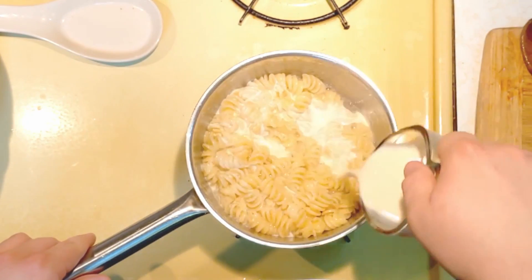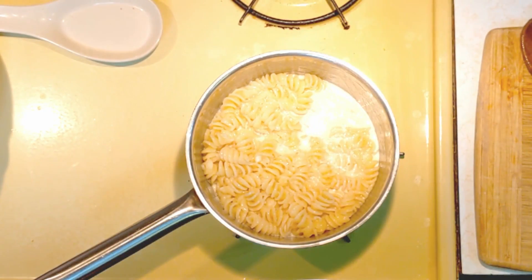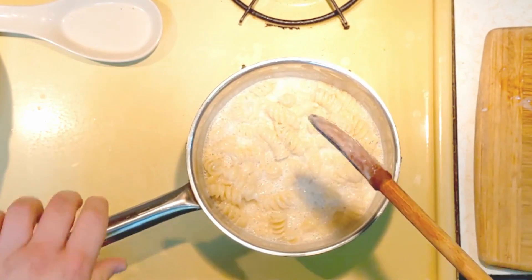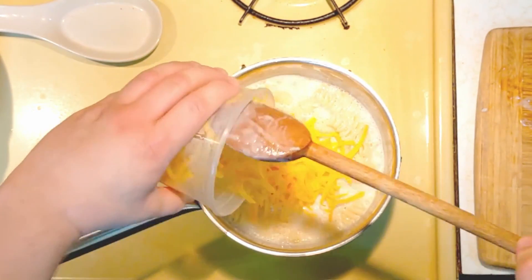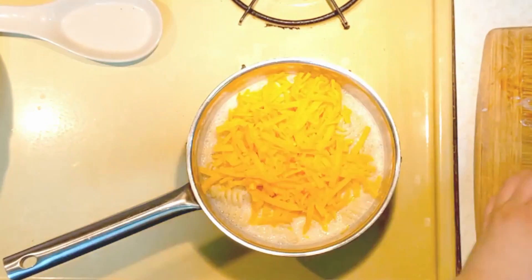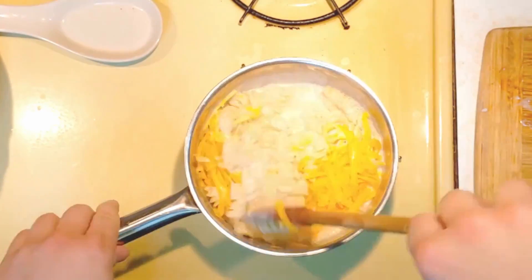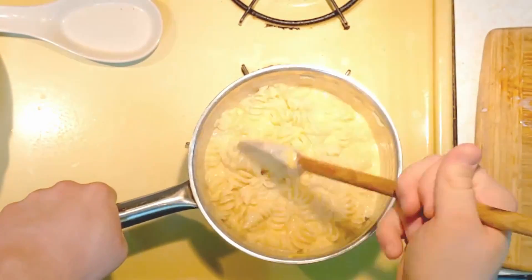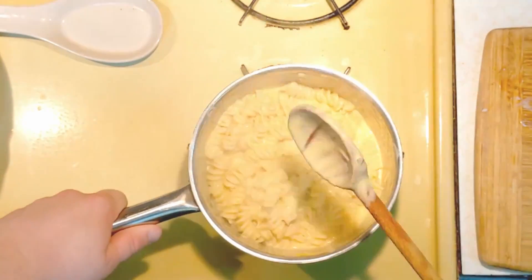We're going to bring the evaporated milk over and pour it in, stir it up, and bring the milk to a boil as well. Once the milk is boiling, we're going to add all the cheese in. Once the cheese is in there, you want to turn it to low heat or even turn the heat off entirely. Then just stir until the cheese is completely melted and you have a nice creamy sauce.